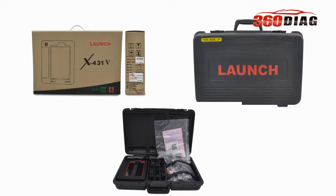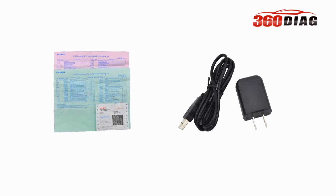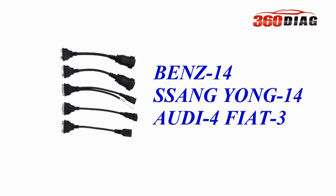Hardware show begin. The outer package, the tablet main unit, car list, all the cables and connectors show.